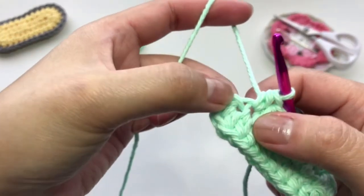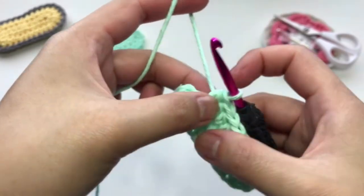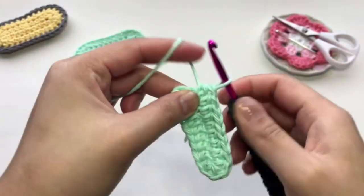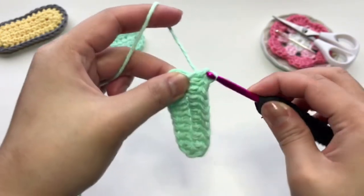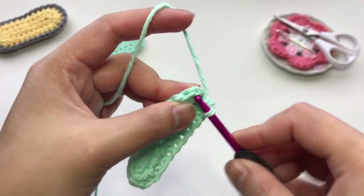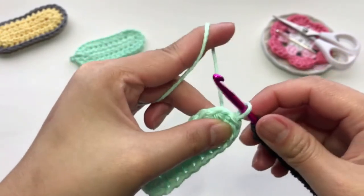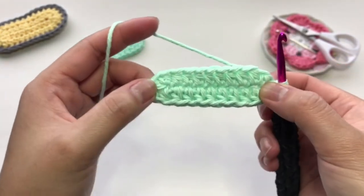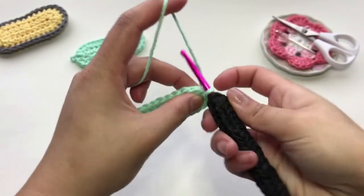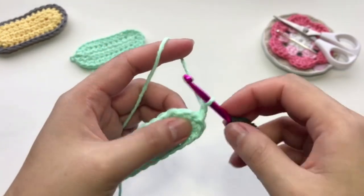I have this last chain here and I already have two half double crochet coming out of this chain — we're going to put two more in that same chain. Then we're just going to slip stitch to the first stitch to close, and that completes round 1.